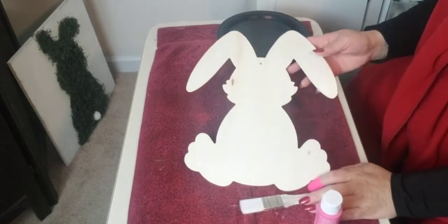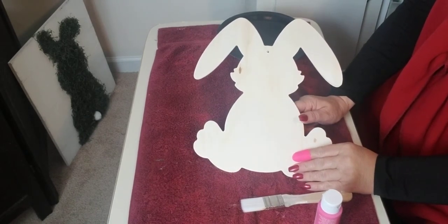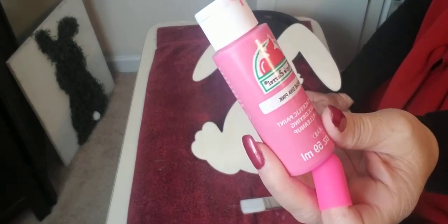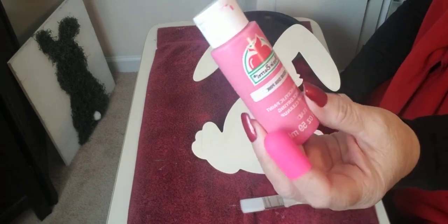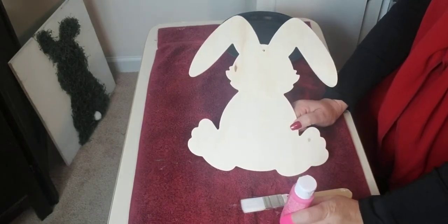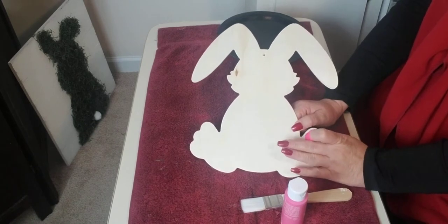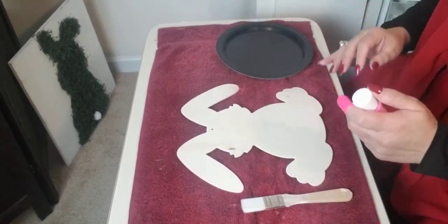Hey you guys, it's Lucinda Carroll. I'm going to be painting this Easter bunny that I purchased from Dollar Tree. I'm going to be painting it a diva pink. I purchased this Appleboro paint from Walmart — they're like 50 cents for a tube, so I really like purchasing this paint. I'm going to paint this and add this bunny rabbit to my Easter wreath for my front door. Let's get started on this project.